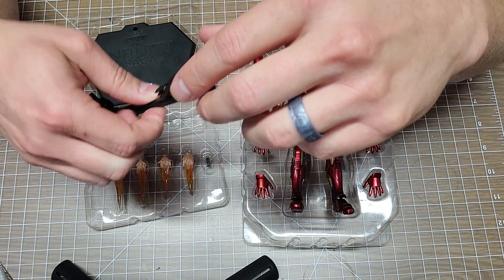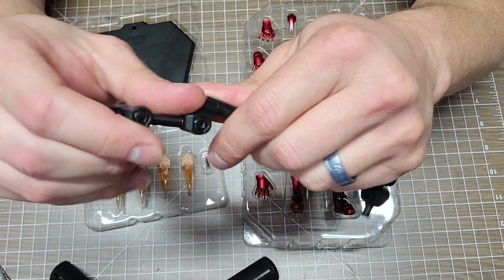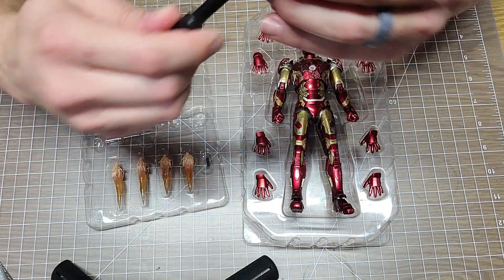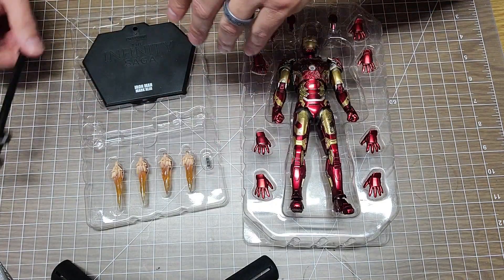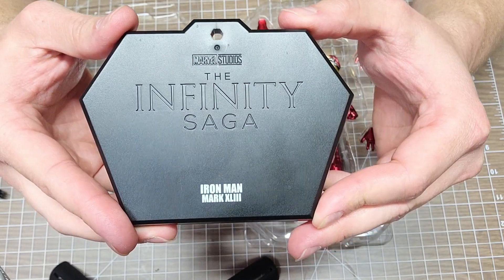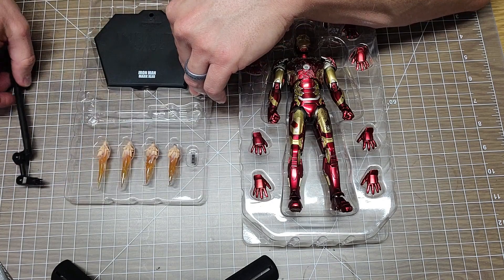Here's the stand for the base. I haven't used the base yet - these figures stand up great by themselves since they're so stiff. The stand has plenty of maneuverability to get the pose you want, but it does not raise or lower, so whatever height you set is what you get. The base says Mark 43 but kind of sucks that it doesn't say 'battle damage' to show which version you have.